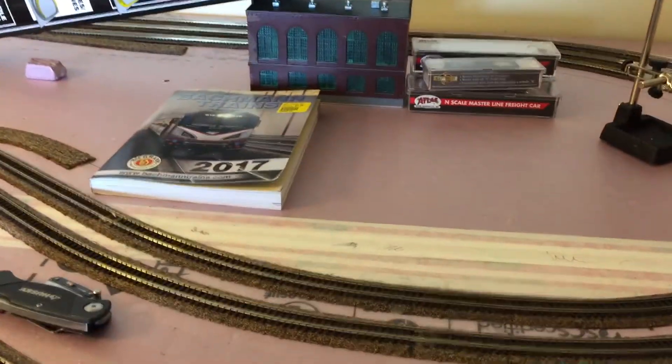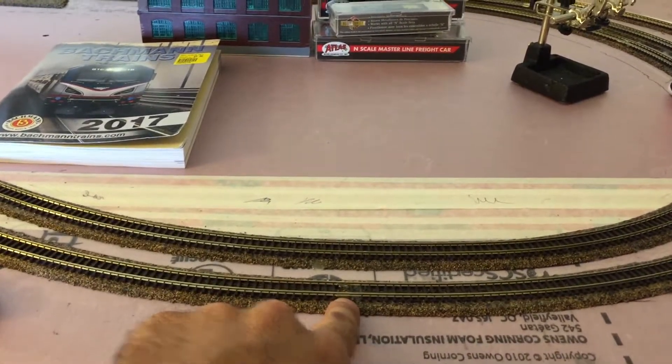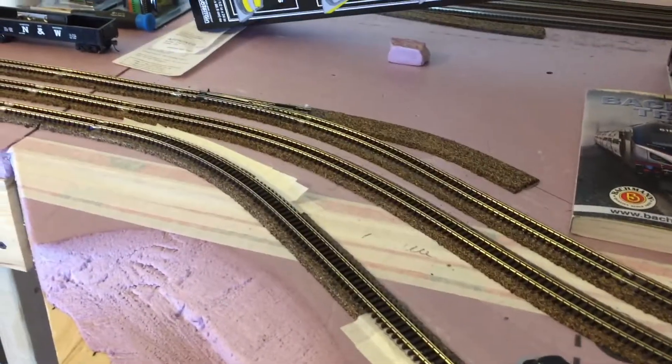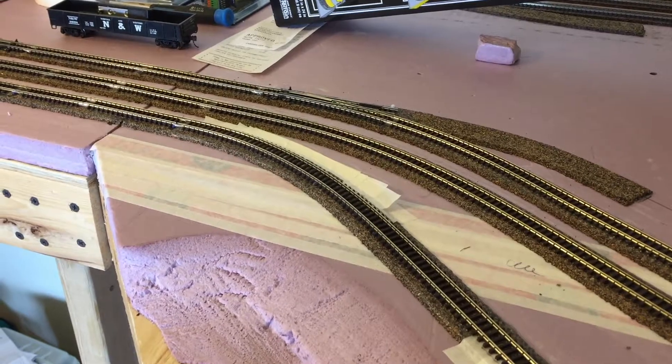I also grabbed rail joiners so I can finish up the inner track here. I also picked up some more insulators.